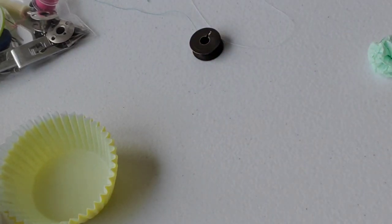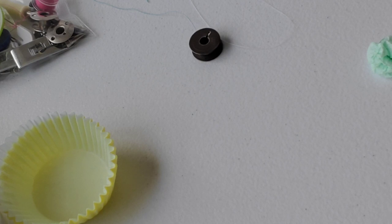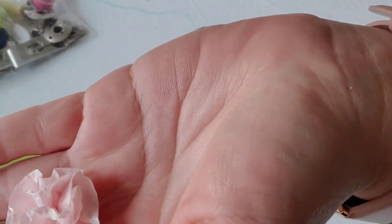Hi everybody, this is Kathy from Cats How to Create and welcome back again to our channel. So, I was doing some sewing today, finally started doing some sewing, and earlier this week I had actually done this cute little rose.